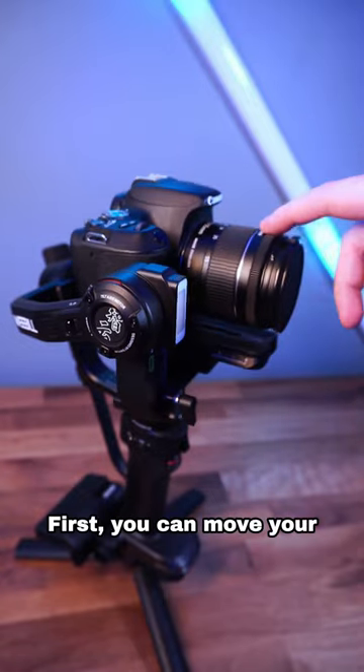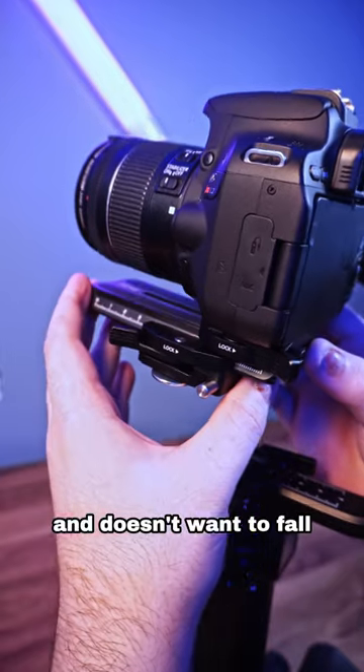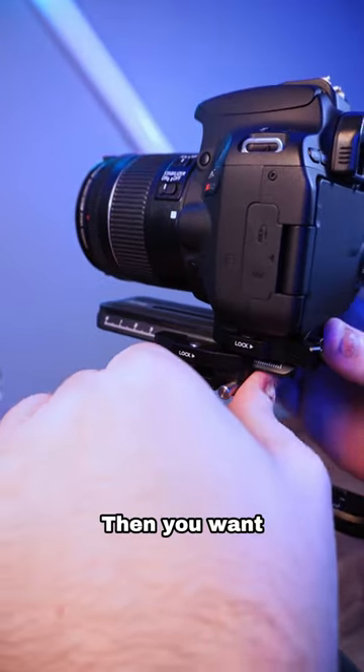You want to start with the tilt motor first. You can move your camera forward and back till the camera is completely level and doesn't want to fall forward or back on its own. Then you want to lock the motor.